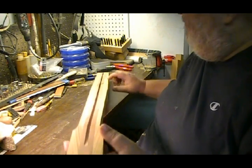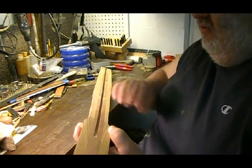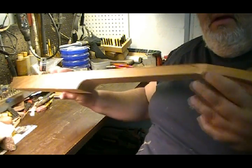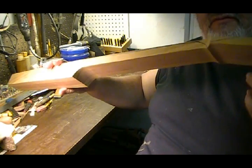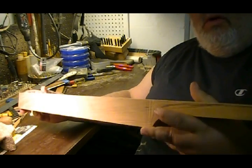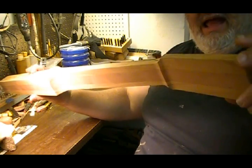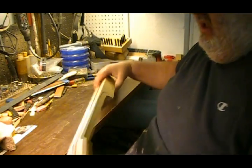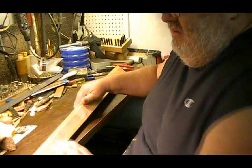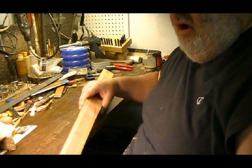Yesterday I put it on the router table and routed the truss rod channel to it. And I put it on the bandsaw and cut and roughed in the neck itself. Now this is a through neck design — not a bolt on or a set neck. So I've got it to this point, and now the task for today is going to be profiling the back of the neck.